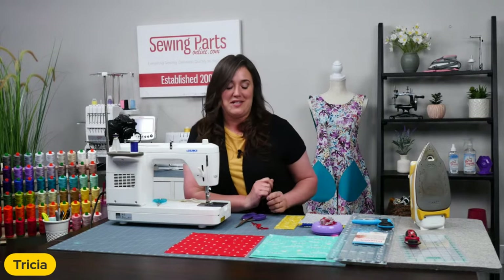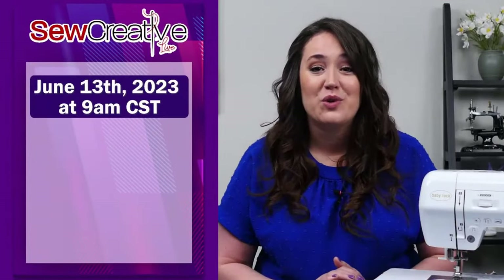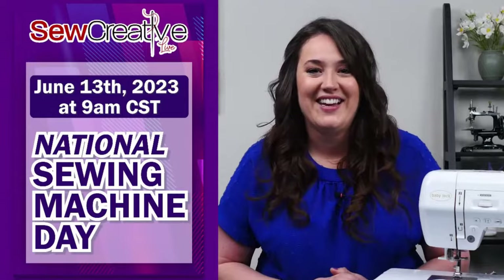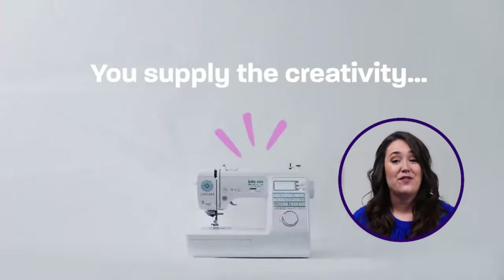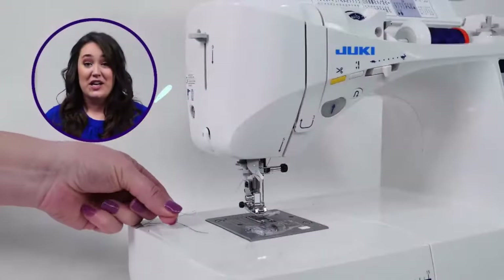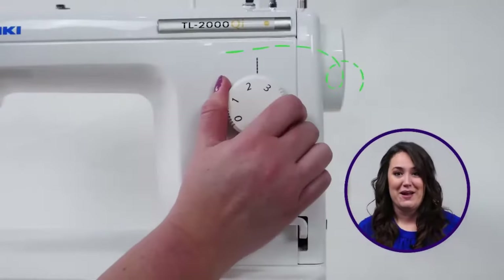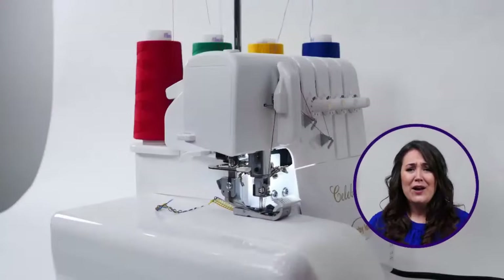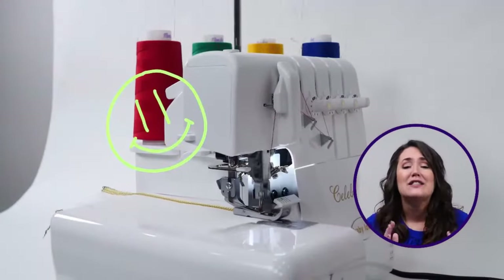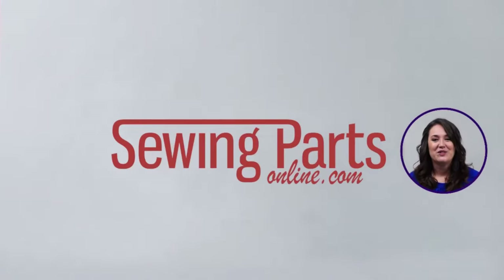Sew Creative Live is back for a special one-day virtual sewing event celebrating National Sewing Machine Day. The event is hosted by Tricia with Sewing Parts Online. We have partnered with some amazing educators to bring you a jam-packed day full of sewing machine demonstrations, including embroidery, sergers, and quilting machines. Plus sewing machine maintenance tips, fabulous special event pricing, and giveaways — one day only — and we're going to be giving away over $10,000 worth of prizes.